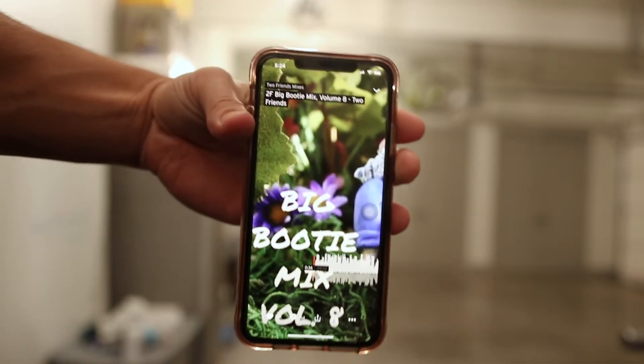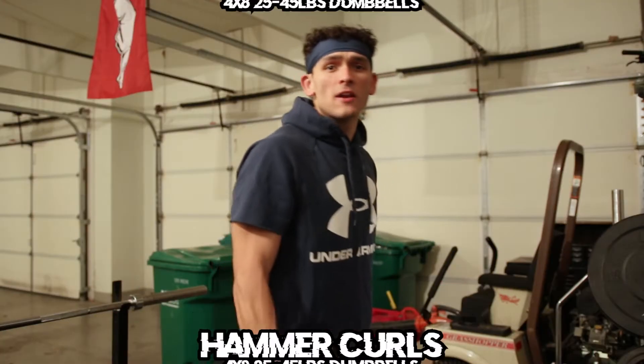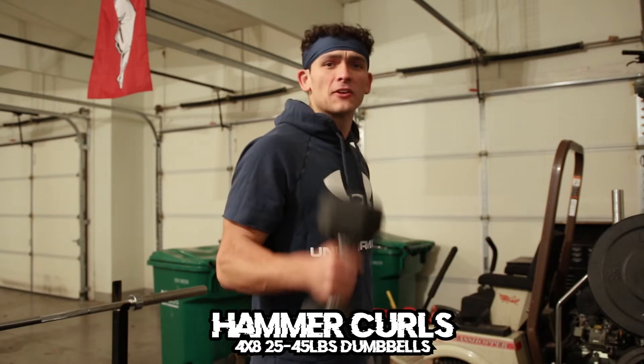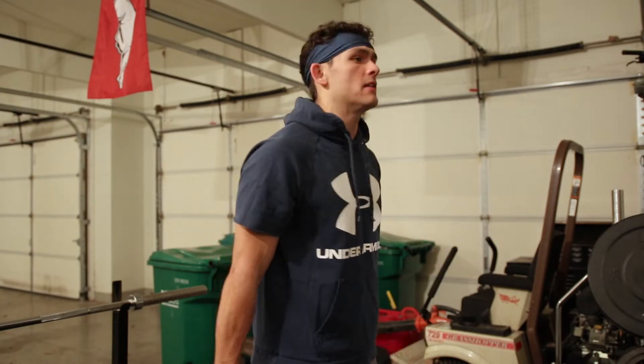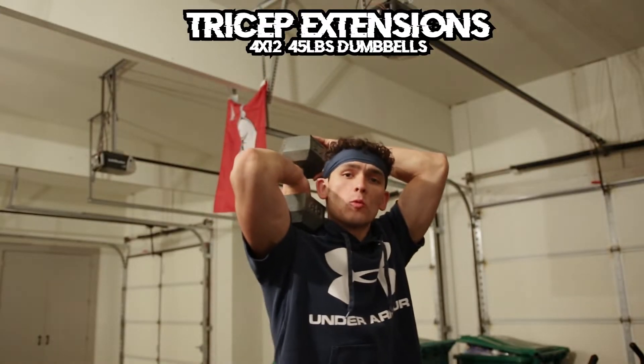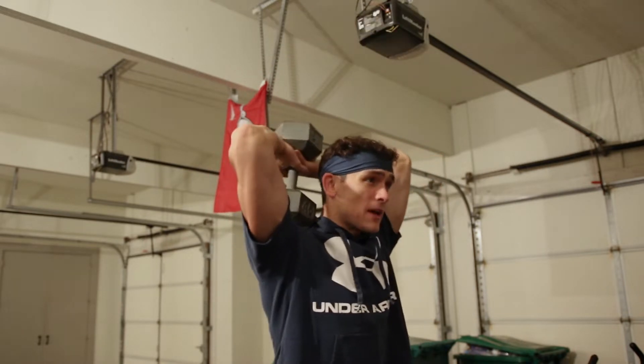Let's run it up. Let's start this one off with some hammer curls. This is what we're listening to today — booty mix volume 8. We got some hammer curls with the 25s, going light on this first set just to warm up a little bit. To make the perfect arm workout, you've got to pair every bicep exercise with a tricep exercise.